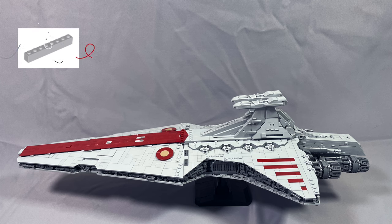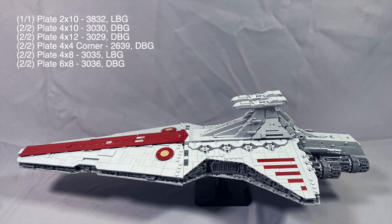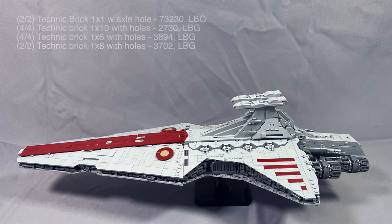The 2 brick 1x8 in light bluish gray, part 3008, are hidden inside the frame and can be any color — these form part of the bridge tower support base. The following largest plates are completely hidden inside the frame or as part of the base for the side assemblies and can be any color. Same for the following Technic bricks, which make up a majority of the core — or the spine rather — of the Venator.